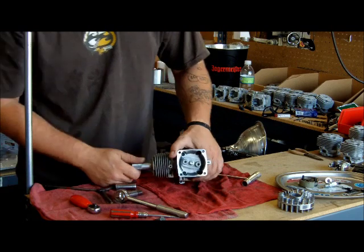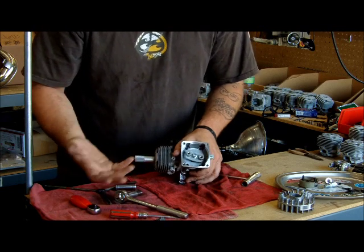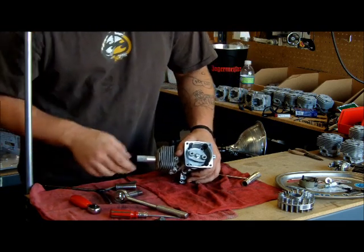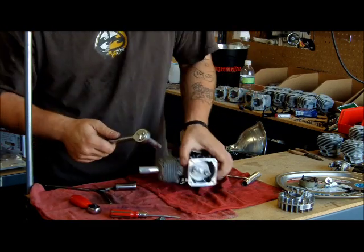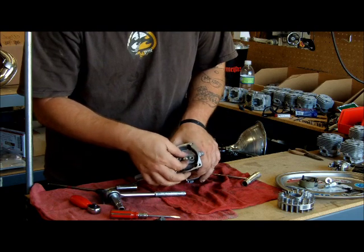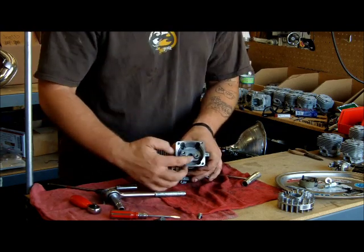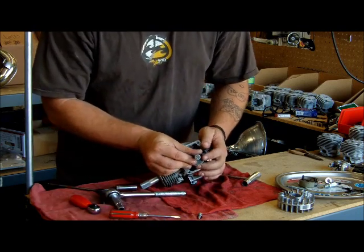Now for the clutch backplate. On a CY it would be a 4mm head countersunk bolt. On this Zenoa it's a 10mm. The Zenoas and CYs do differ, but they come off the same way. Take off the clutch backing plate bolt all the way out. The same thing applies to the clutch as with the flywheel — you can either put one bolt through and pop it off, or use the puller. But today we're going to use the puller.